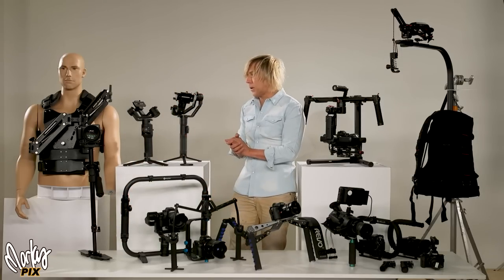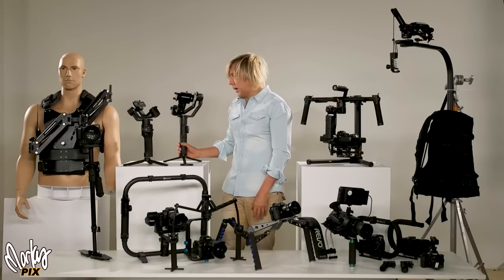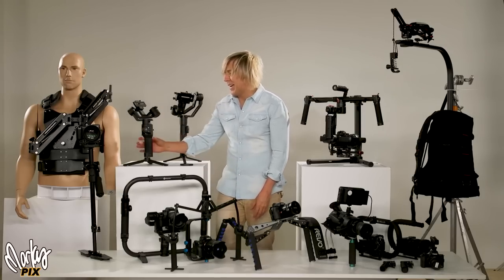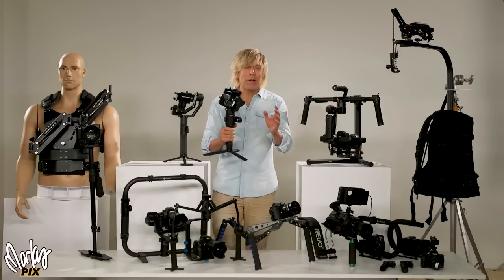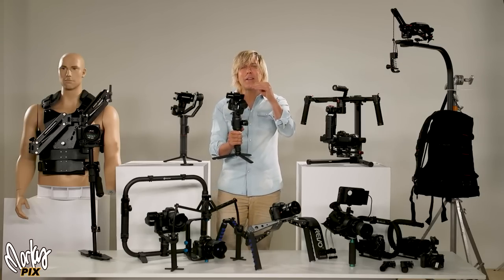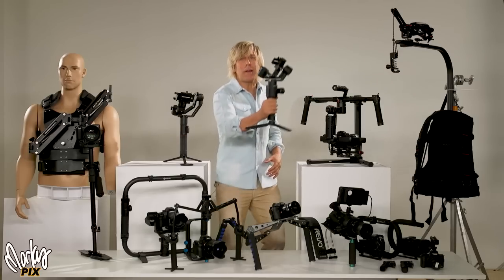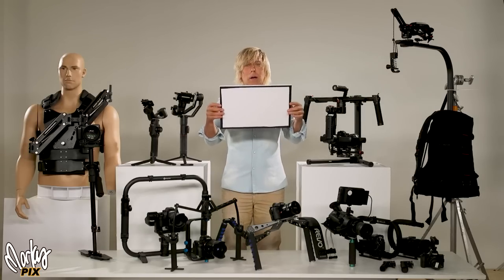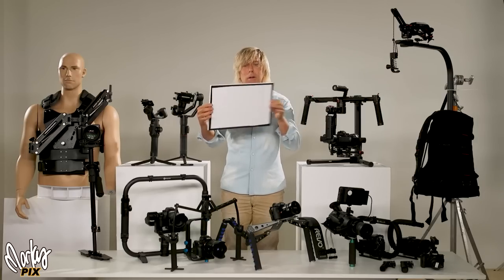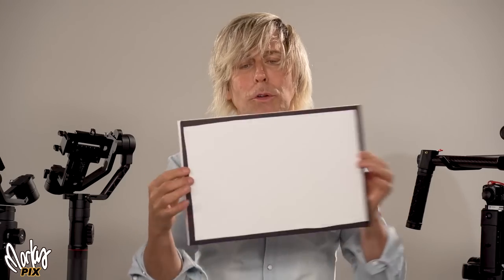These motorized gimbals do help — you turn it on and it makes things smoother. But it's still not going to be perfectly locked-in smooth, because if you're walking and the whole rig is going up and down, the gimbal cannot compensate for that vertical motion. It can compensate for rotation on the axes — pan, tilt, roll — but mainly the axis-rotation stabilization is what these things do. Linear up-and-down walking motion is still a problem.